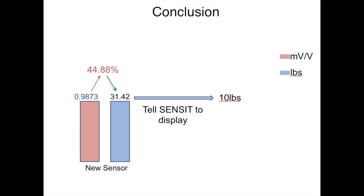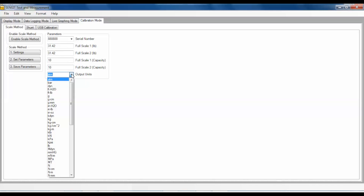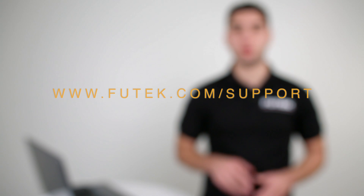So now that we know this information, we can go ahead and fill in our scale method parameters. We found out that at full scale 1, our sensor is only using 31.42 pounds of the 70 pound range. Since we did not have another direction, the 31.42 pounds can go for the negative direction as well. From our calibration certificate, we know that our sensor only has a full capacity of 10 pounds, so we will substitute 10 pounds for the negative direction as well. Our output units found on the calibration certificate were pounds, so we will designate pounds in the output units as well. You can now use the scale method feature by pressing the Enable Scale Method button. For more manuals and support about USB calibration and wiring, please visit our website at www.futech.com/support.